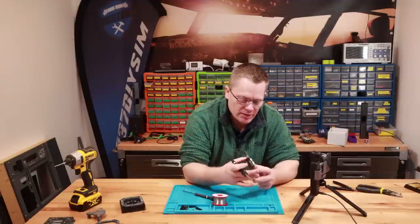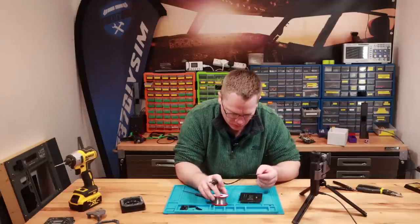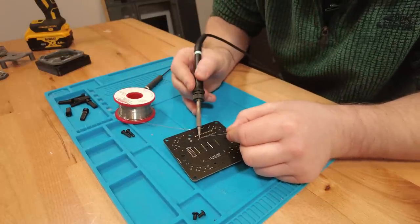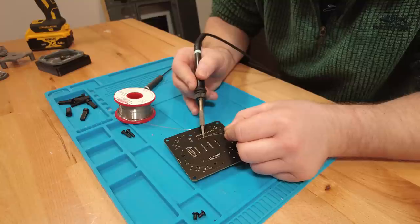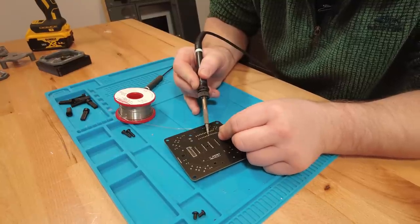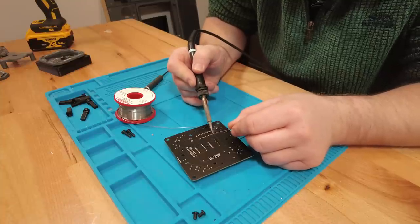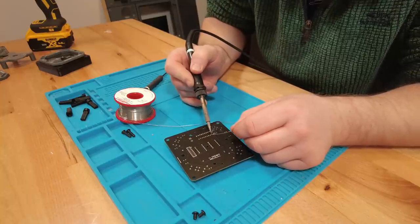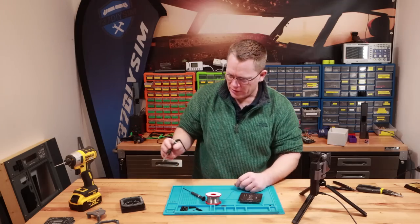When I created these I specifically stayed away from SMD, which is more difficult to do. Through-hole is definitely a lot easier to solder without any specialist equipment. You should find building these as easy as I can make it without having them pre-built, which would be very expensive. There we go — that's the chip on.